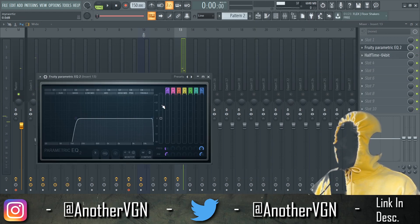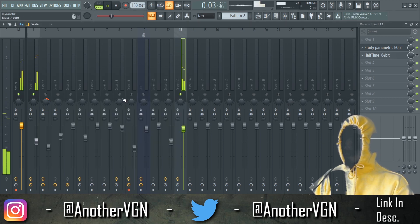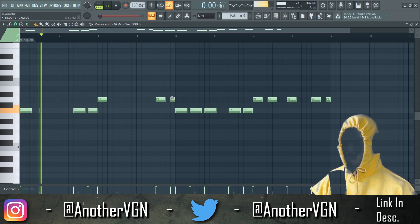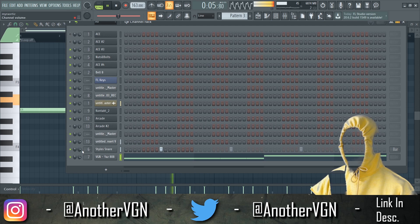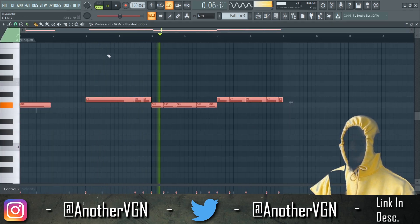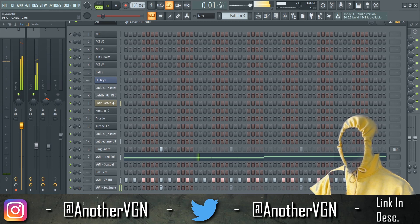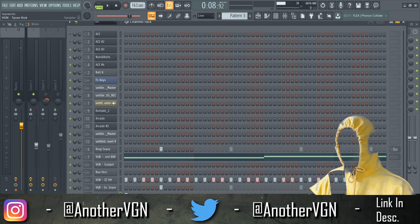Add another EQ on top of this real quick. And then we can go ahead and transition to that snare. We need to add this kick and make that kick super strong.